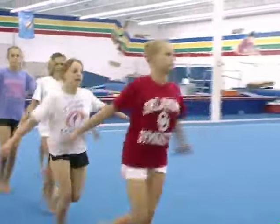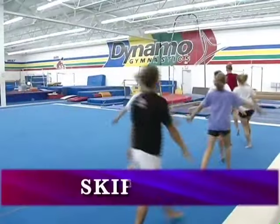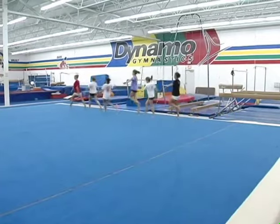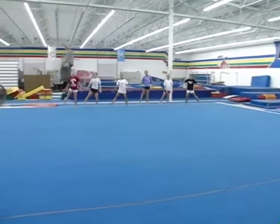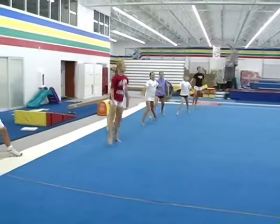This is the only chance we get to really work endurance work. Now we're going to change it to do some skipping, and we'll try to get the girls to stay in a line so that they can start to work on looking like a team.